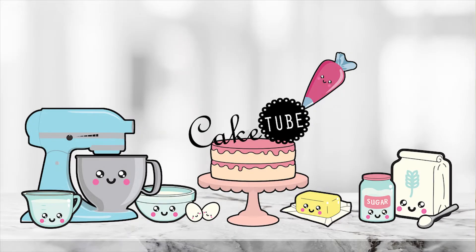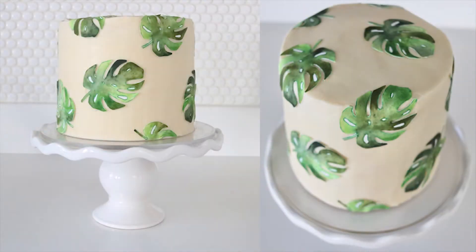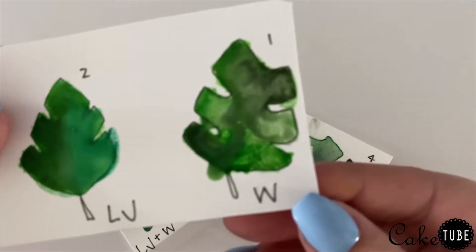Hey guys, welcome back to Cake Tube. My name is Jen and today I'm going to be showing you how to make this super easy watercolor monstera cake. This cake was super simple and does not require you to be a watercolor expert to complete. Let's get started. First I want to show you some test pieces I did.